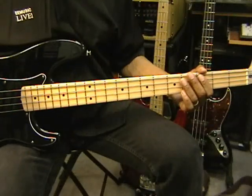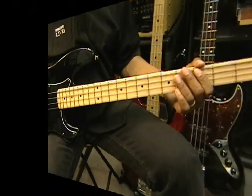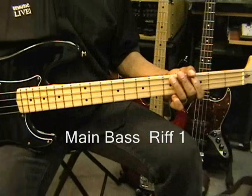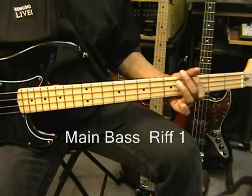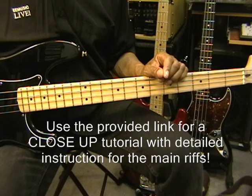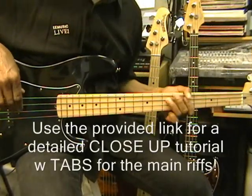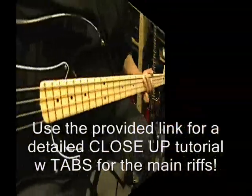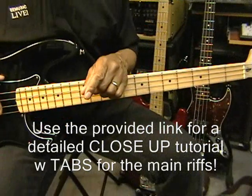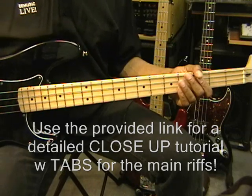Once we get into the tune, there are two main bass riffs that will be played. The first one will be played during Santana's first solo. Riff two will be played during the second Santana solo and the organ solo. Now I've put together a close-up tutorial on both those riffs — use the provided link in this video, go to that tutorial, learn the riffs, and come back and we'll finish out the song.